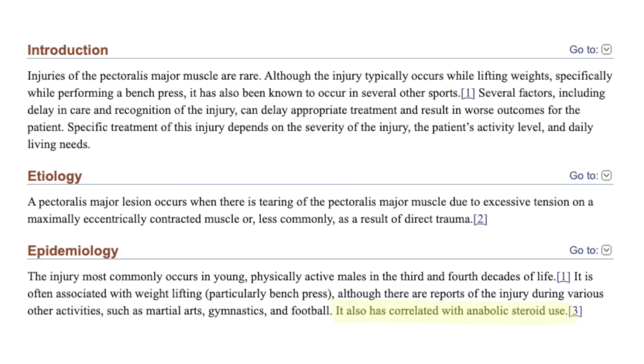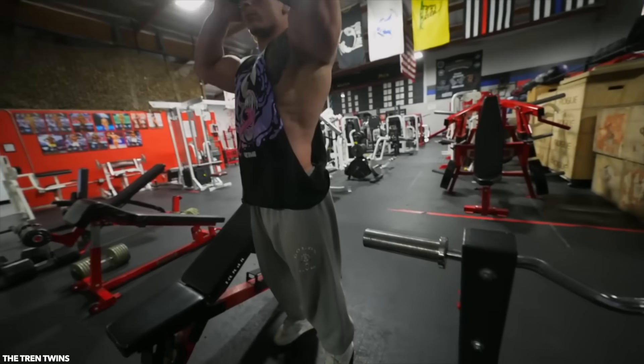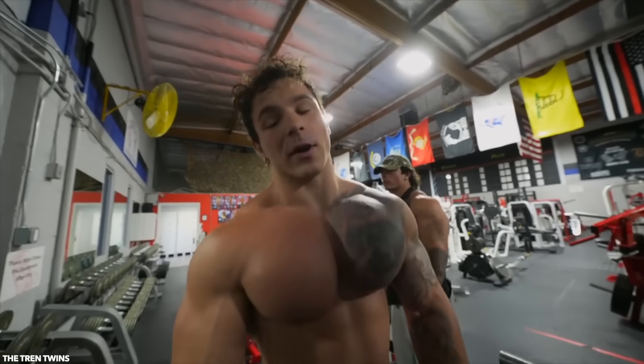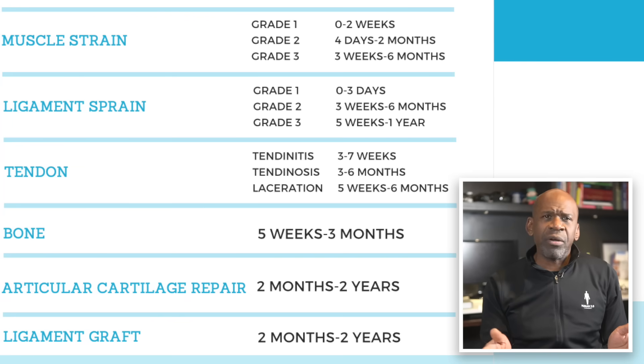Now, the elephant in the room: pec tears have also been correlated with anabolic steroid use. Steroids stimulate muscle growth, and muscle growth is obviously correlated with increased strength — 'I think I just got too strong, too quick after prep.' But increased strength is not so correlated with increased tendon strength, at least not right away. Rapid strength gains outpace tendon adaptation by a lot. Due to cellular and molecular differences, muscle fibers adapt over 8 to 12 weeks, while tendon cells take 6 to 12 months — a disparity primarily driven by differences in protein synthesis rates and collagen remodeling. It is no coincidence that the recovery prognosis for a pec tear falls in the neighborhood of, you guessed it, 6 to 12 months.